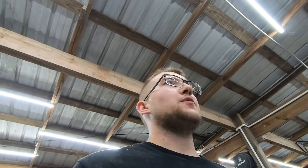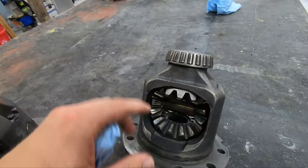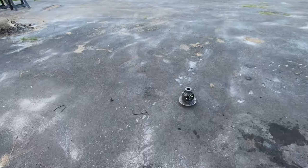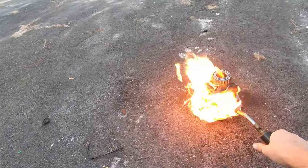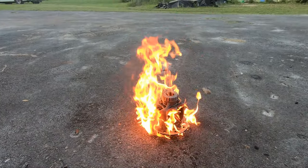Luckily I didn't have to pay for the second one since I helped a buddy pull an engine and he had credit. So what we're going to start with is cleaning this off and getting it set up so we can go ahead and weld it. Out here on the asphalt with brake cleaner and my torch — I'm going to clean this off and get her nice and ready.